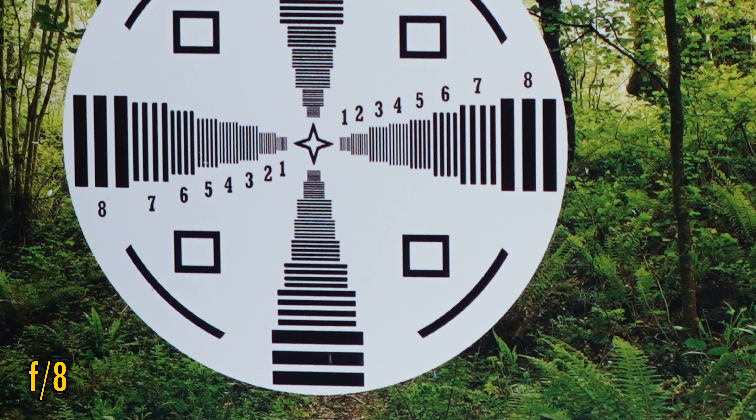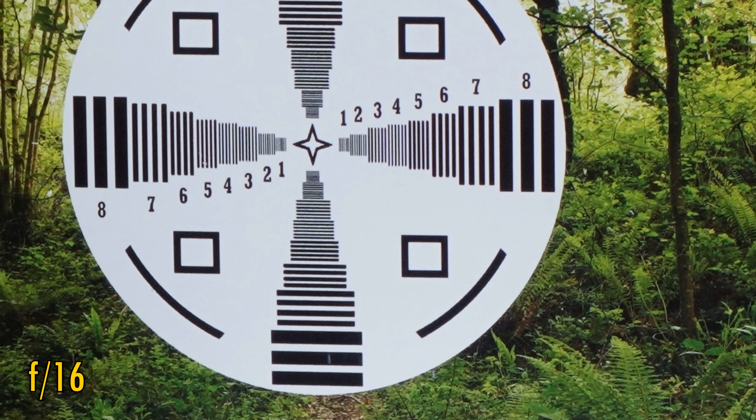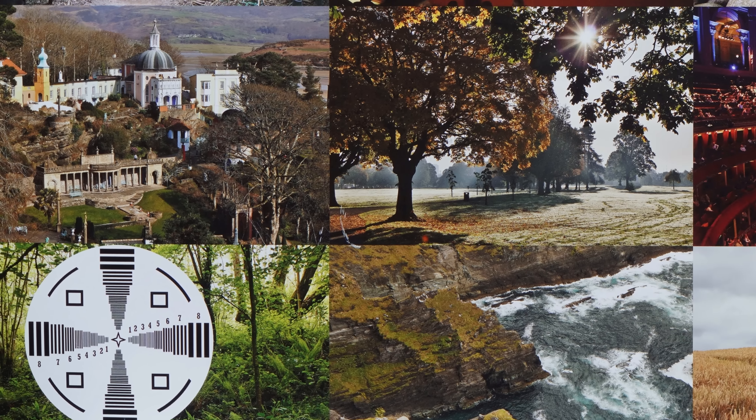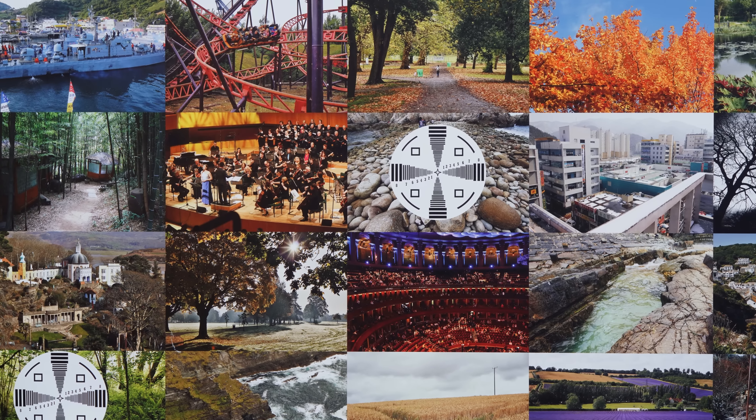At f8, we see a mild improvement in sharpness, and the corners stay this sharp down to f11, although stop down as far as f16 and a little softness becomes visible due to diffraction. All in all though, an excellent performance really — you can get macro lenses with slightly sharper corners than this, although you'd certainly have to pay a lot more money for them.